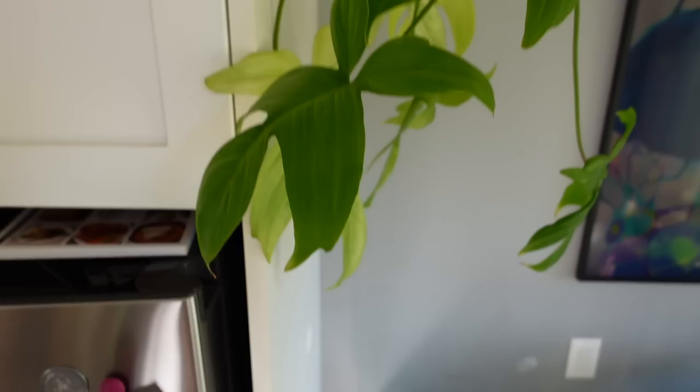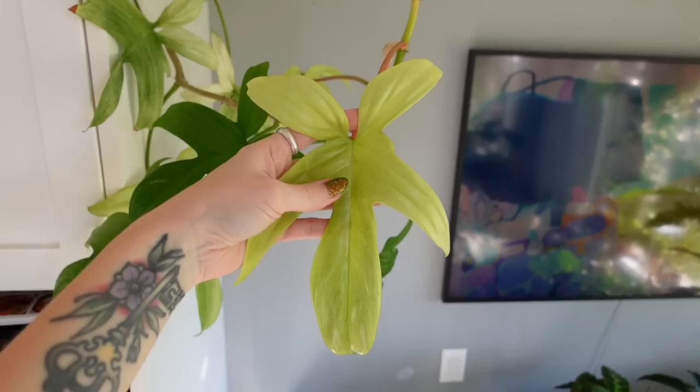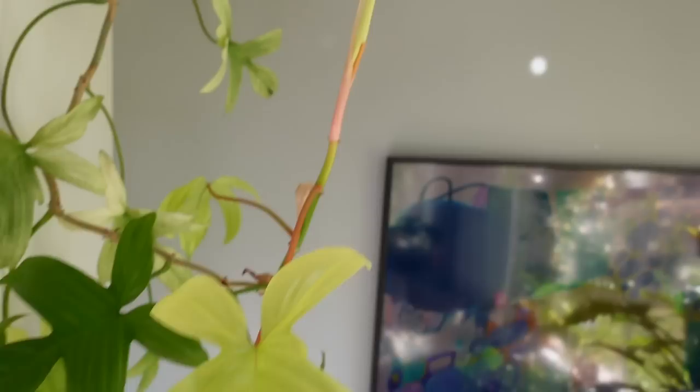Let's hope this Ikea stool does not decide to croak on me. But this is the last leaf she put out — look at that. Like, how is it growing like this in the conditions that I've provided for it? I have no idea. But if you're looking for a hearty philodendron, I highly, highly recommend this one. It's also working on another new leaf right there. Just gorgeous.